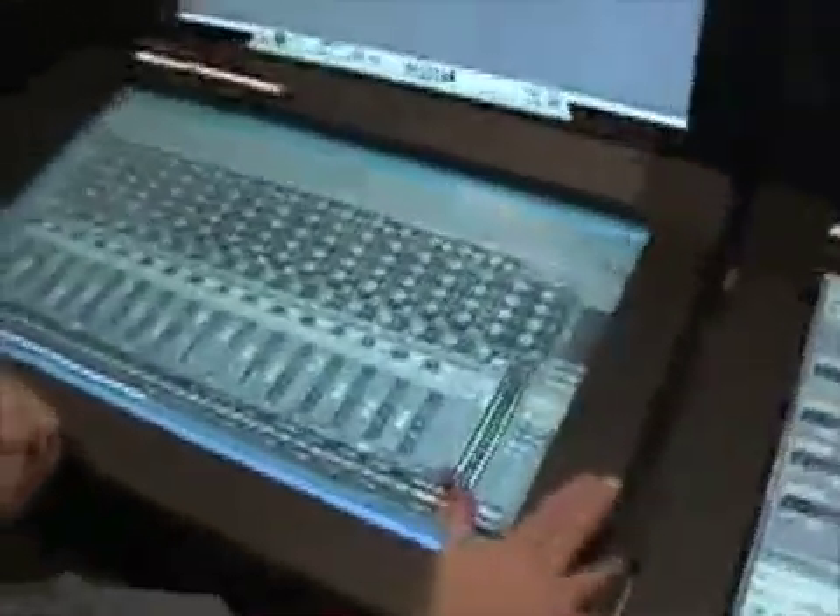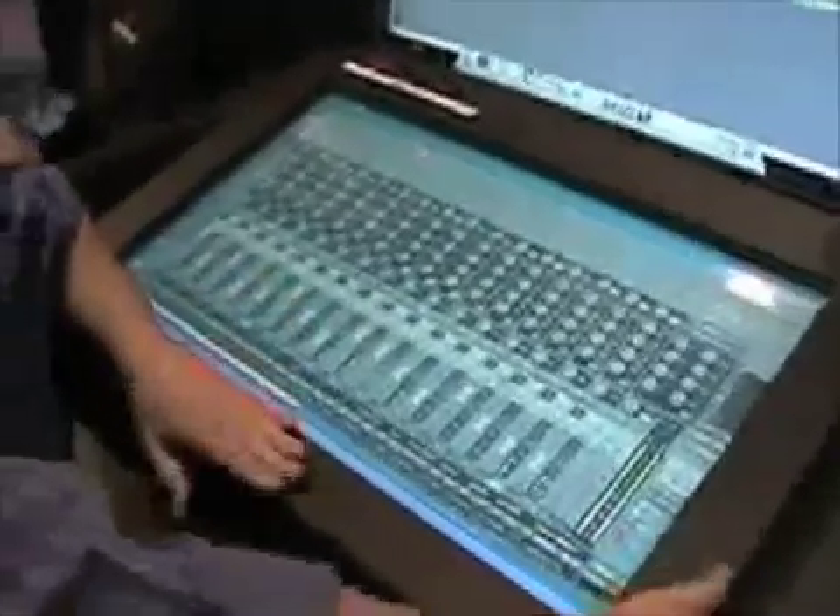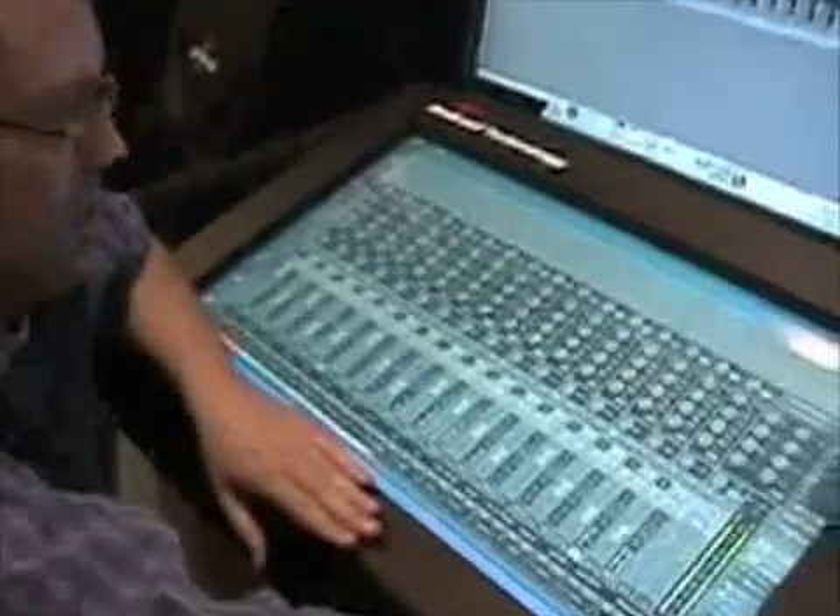If you come back a little bit, you'll be able to see that this is oriented at a 15-degree angle, similar to a lot of mixing desks. It gives you the posture of a mixing desk as well, the way I'm sitting.